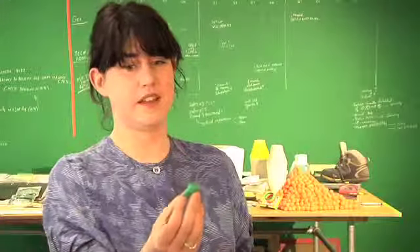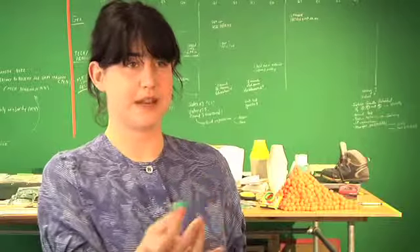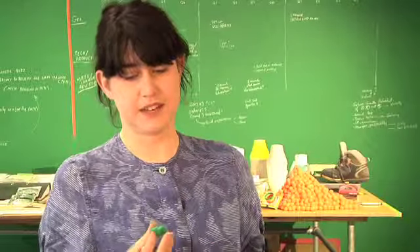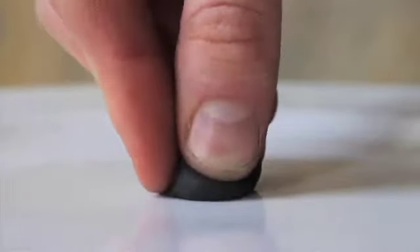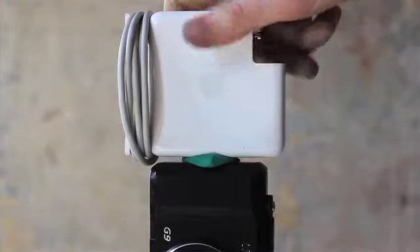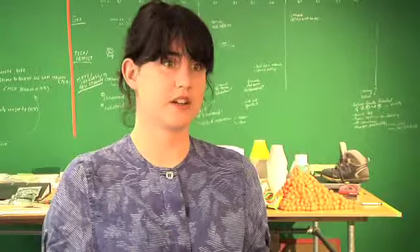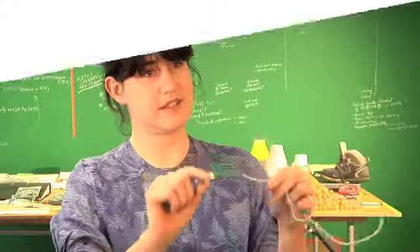So this is Sugru. It's a new silicone material that we've invented to make repairing easy and accessible for everyone. It starts off a bit like Play-Doh and it'll stick to most materials including leather, ceramics, steel, aluminium, even hard plastics. You just leave it out in the air and overnight it'll turn into a tough silicone rubber that always stays flexible and sticks to things.